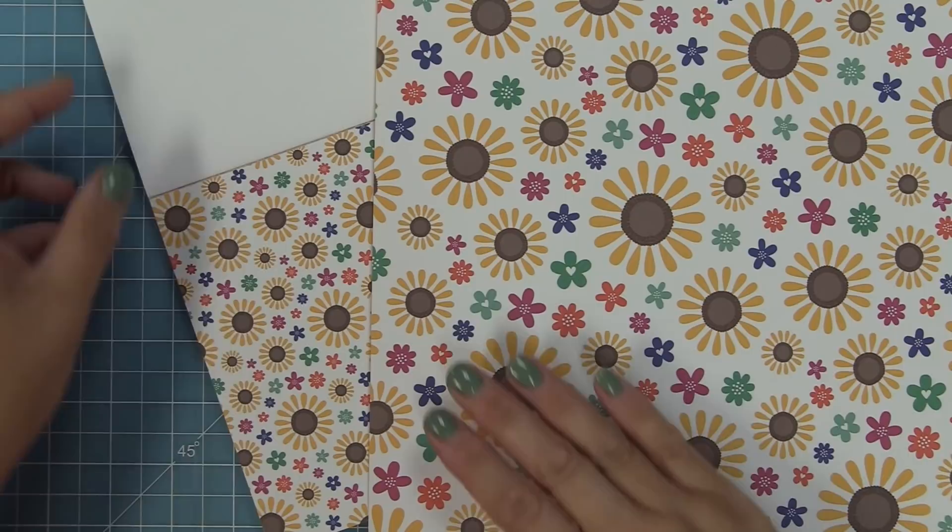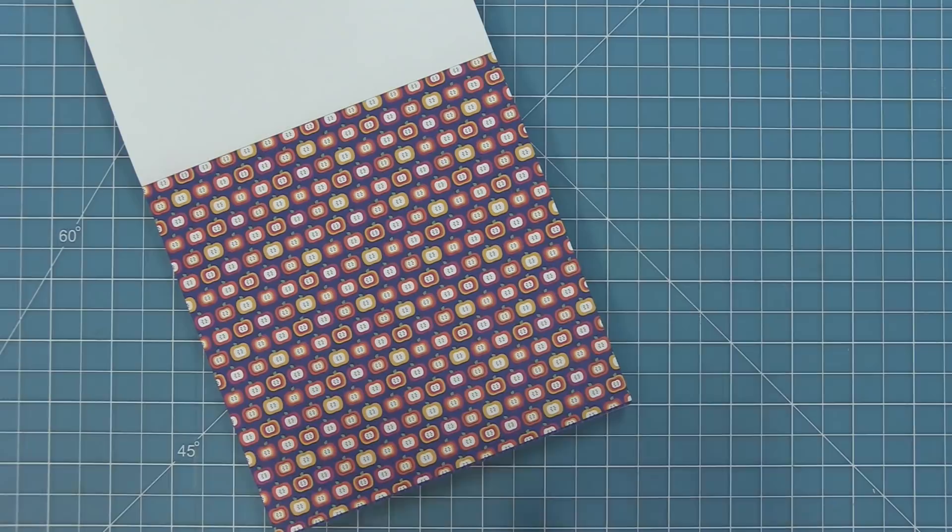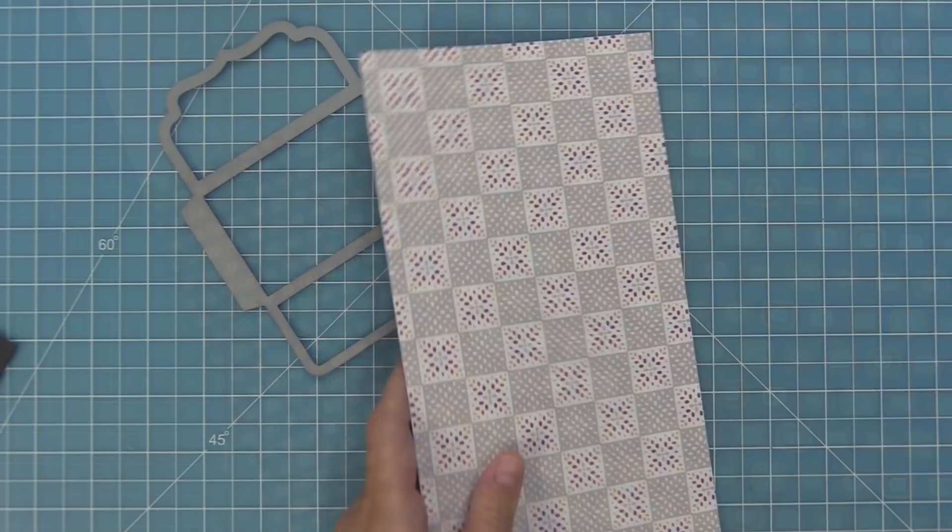Now we're going to show you a comparison between the 12x12 and the 6x6 scale so you can see the difference. You can see we have the smaller pattern versus the larger pattern — it really just depends on your card design or if you're making something larger, like a box. Here we compare the apples so you can clearly see the big difference in size between the two.